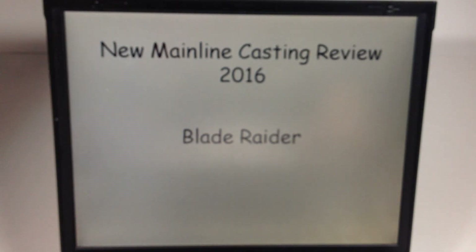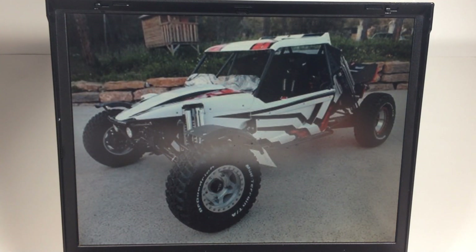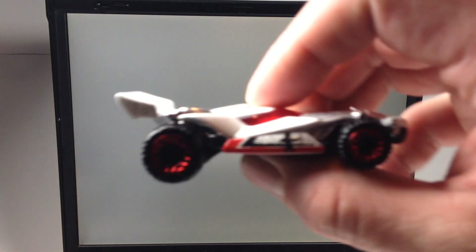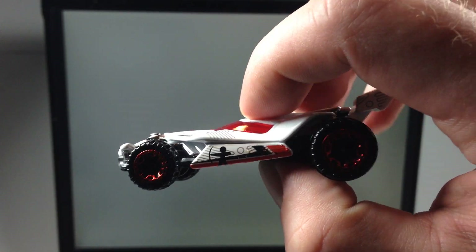So what's the casting based on? It's based on a long-distance cross-country rally racer. I included some pictures here of some buggies that look like it — pretty cool, pretty awesome.